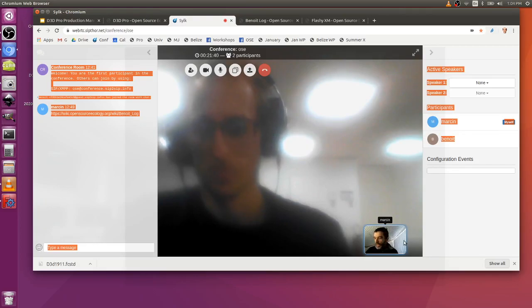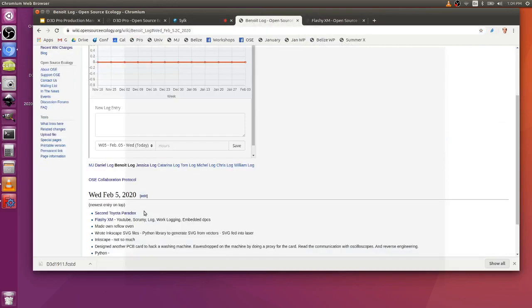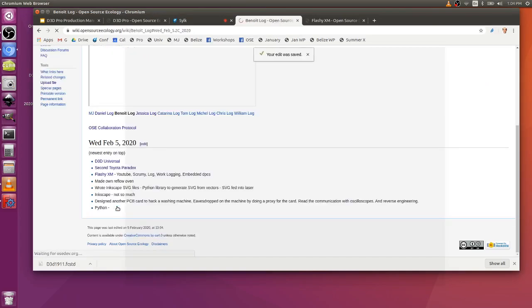So we're going to combine the tractor construction set building modules with universal axis and universal controller modules. The universal axis — you've seen the D3D Universal — that's what you'll build on the first day. It's got small rods, eight millimeter. But then we're going to scale that up — we're doing that as a construction set. We're going to have a FreeCAD workbench where you can design this stuff, also at larger scale. So we're going to go up to 75 millimeter rods.